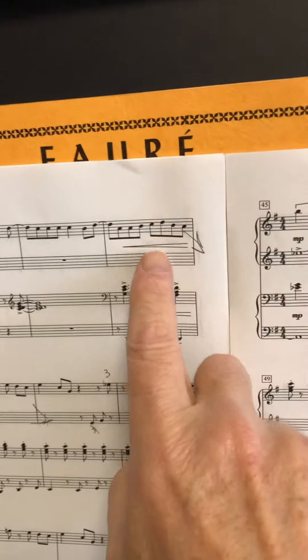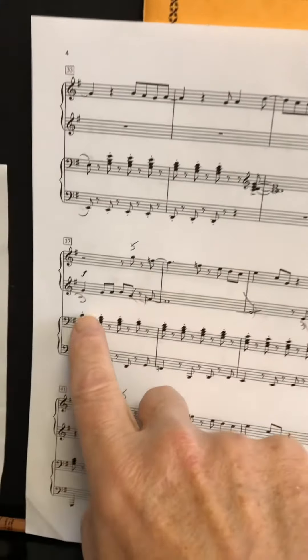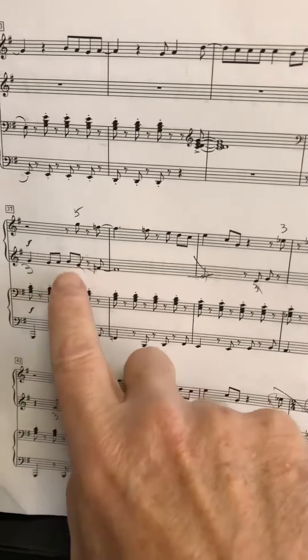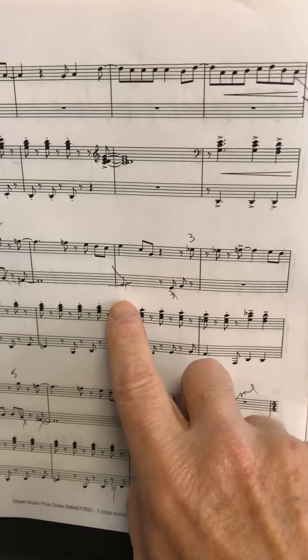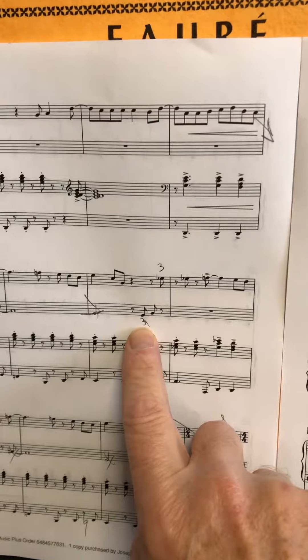Then you're going to do all right hand. Draw an arrow here because you're going to use the left hand for these couple of notes: three, three, two, one. Then cross these two out because we're going to make it go to the other hand — to the right hand. That's all right hand. Cross that note out right here.